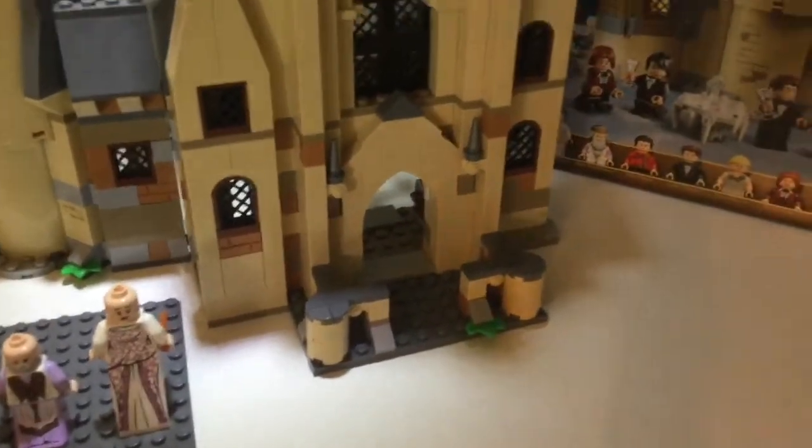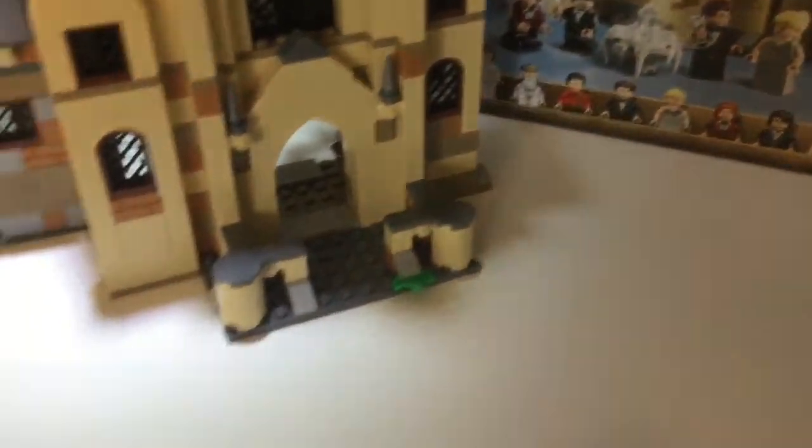I'm just going to take the box out. We're going to take a look at the clock tower. The main feature is of course the clock, and you can move it by spinning something on the back — I've currently got this set for half past one, round about there.